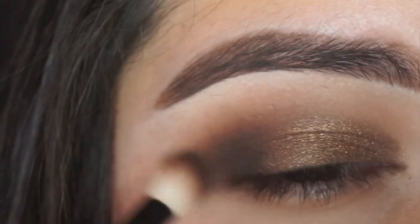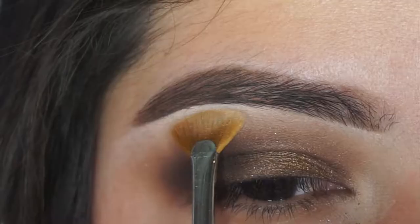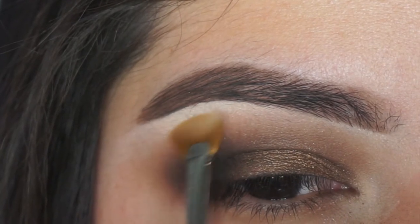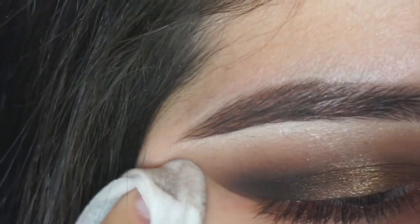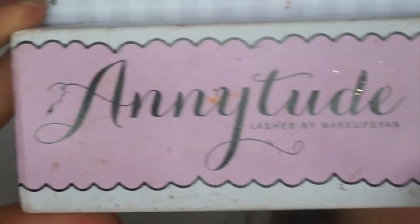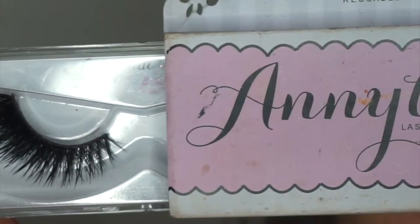Taking the Morphe x Kathleen Lights palette as always and the Sigma lash fan brush, I'm just using this to highlight my brow bone, then wiping up the mess and applying my eyelashes which are Ardell in the style Little Sassy.